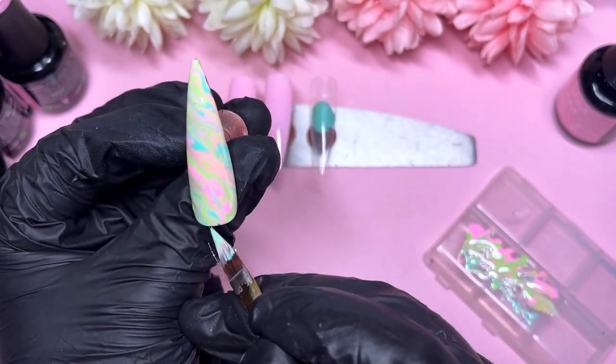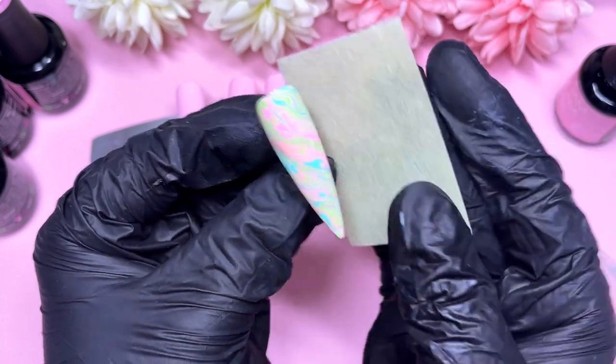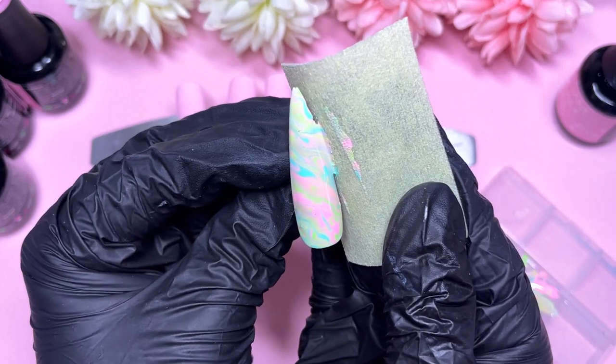And then we're done — that'll be our one marble nail. It's a bit of a mad multi-color nail and there's quite a lot of gel polishes to marble, so you won't always get all of them visible. I feel like quite a lot of that light green is visible in this one.